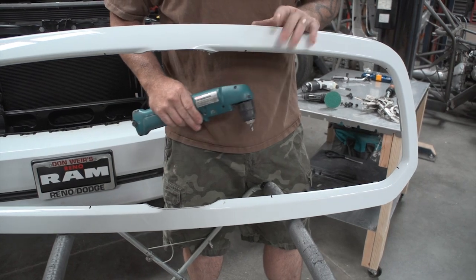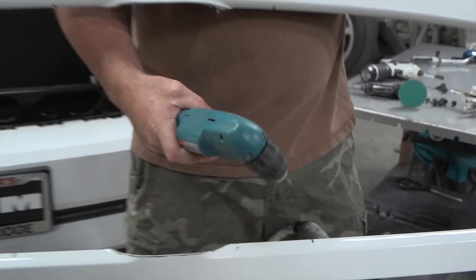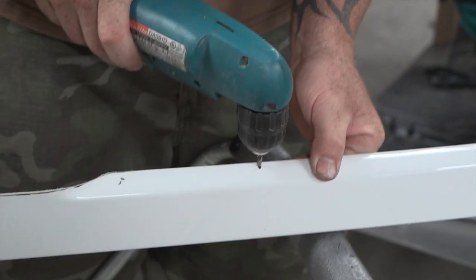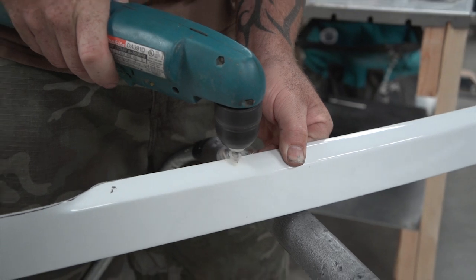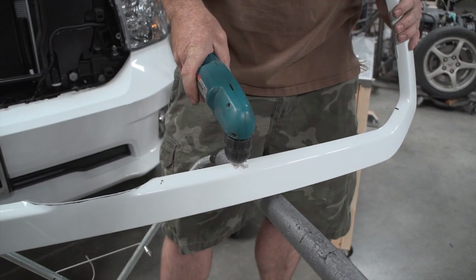Now that we've got all the marks for drilling, take our 3/16ths drill bit and you want to drill fairly close to the outer edge on each one. Once you get through, give it a little side to side for some wiggle room.